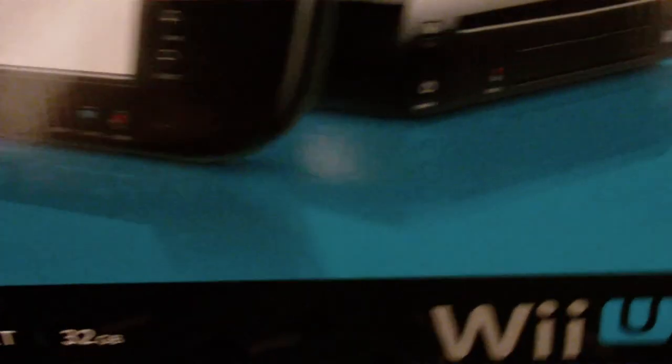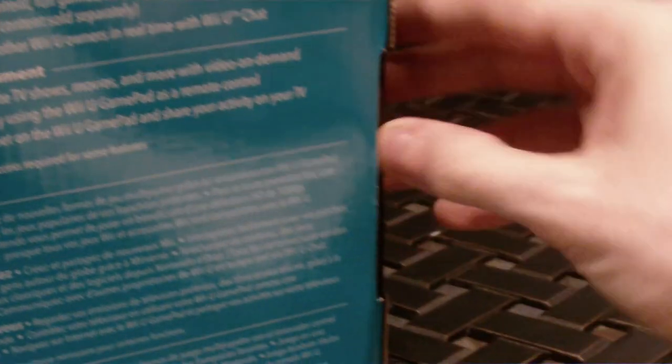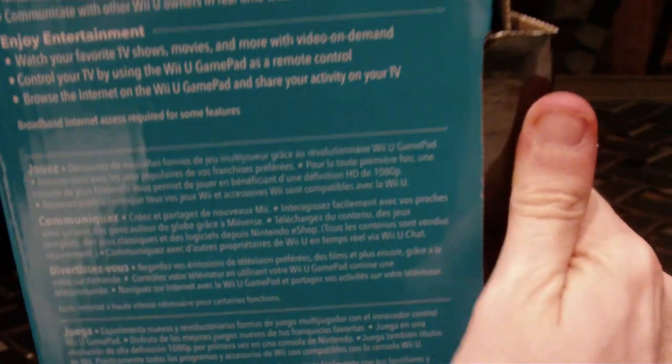What do you say we crack this thing open and see what's inside? This does play all Wii games, with a few exceptions. The Nintendo TV system is not available yet — that got delayed until next month. I've already done an in-depth look at the Wii U controller in a previous video, so you can check that out if you want.